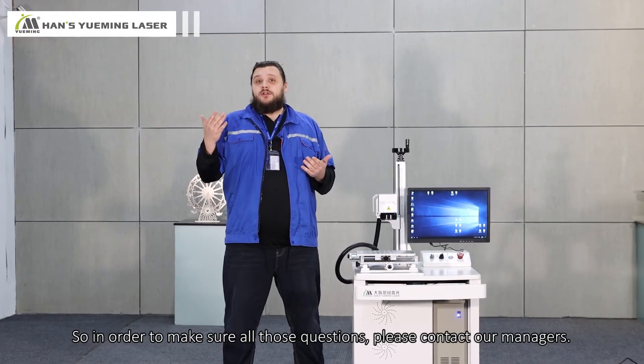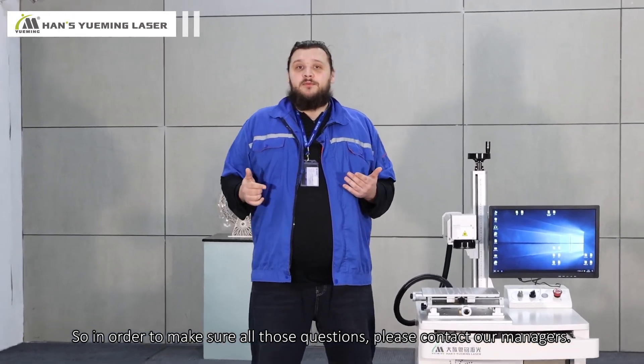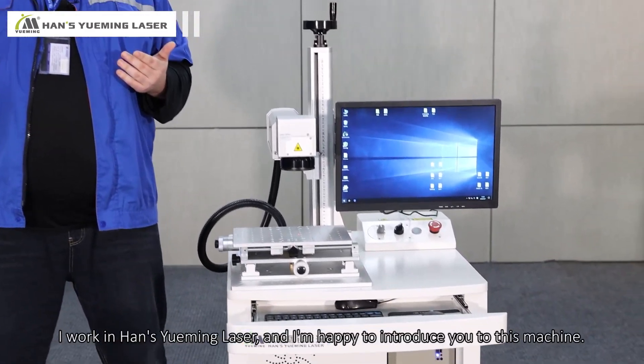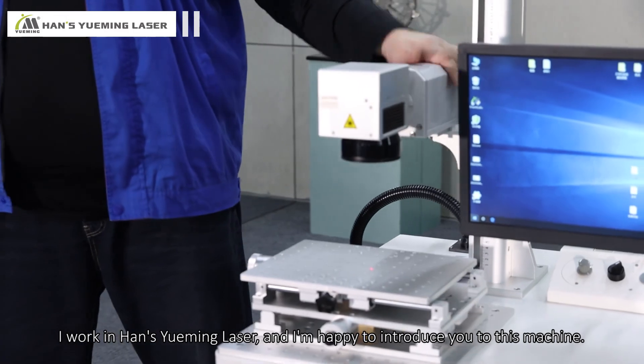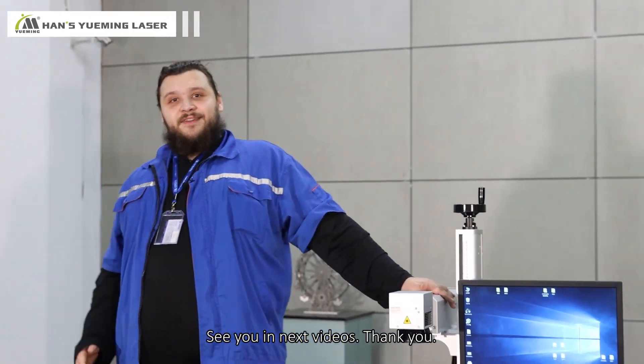To make sure all those questions are answered, please contact our managers. If you're lucky, you'll be talking to me directly. My name is Ilyas, I work at Hans Yumin Laser, and I'm happy to introduce you to this machine. See you in the next videos. Thank you.